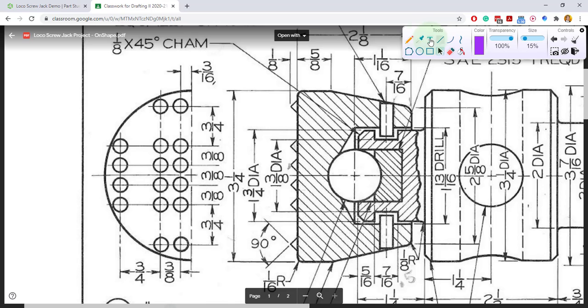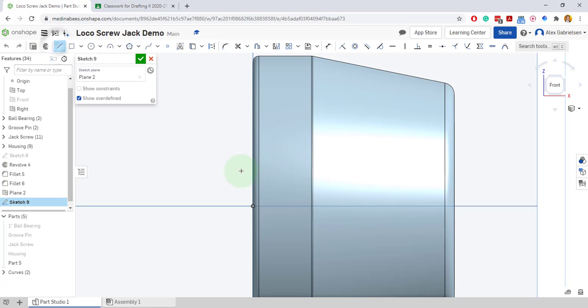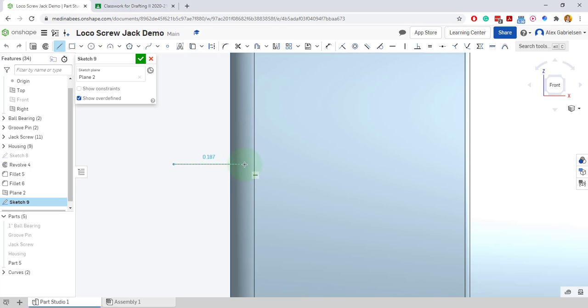They are one eighth inch tall. The points are at 90 degrees, so that's pretty much all I need. Half of it would still be one eighth inch tall, but it would be at 45 degrees, and the bottom line would be horizontal. So let's draw a horizontal line. I can see the horizontal constraint — that little dash to the bottom right of my cursor. I'll go a little bit below the surface, come up with a vertical line, then close that. I'll dimension this angle to 45 degrees.